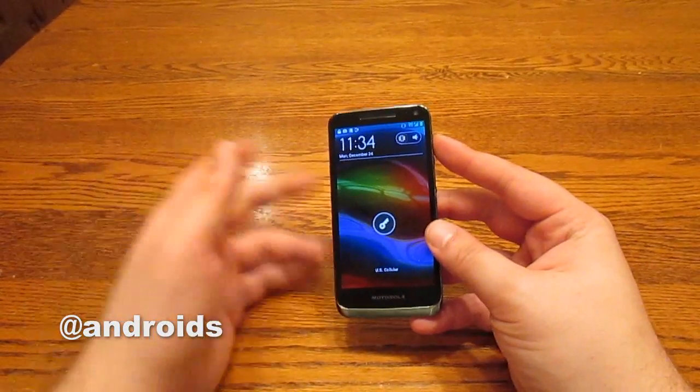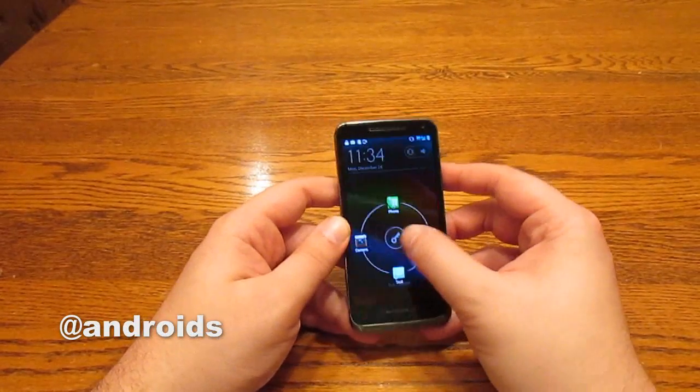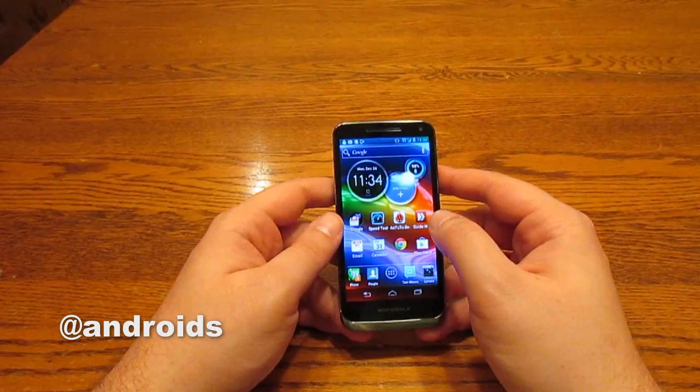The Razr M was a pretty solid handset. It wasn't the best, but it was good. And the Electrify M is pretty good, too. It comes running Android 4.0.